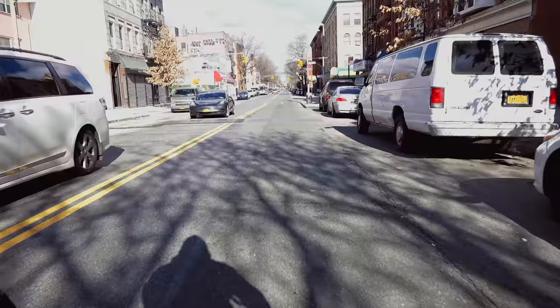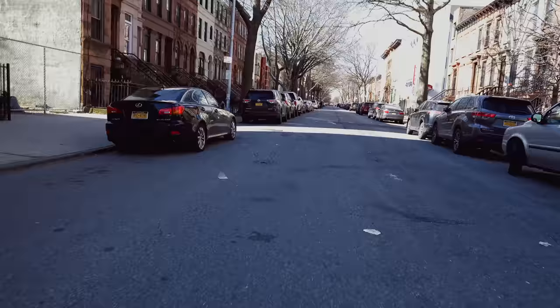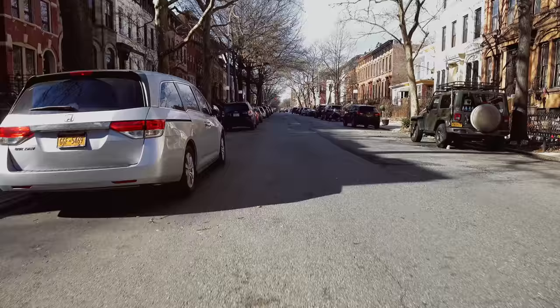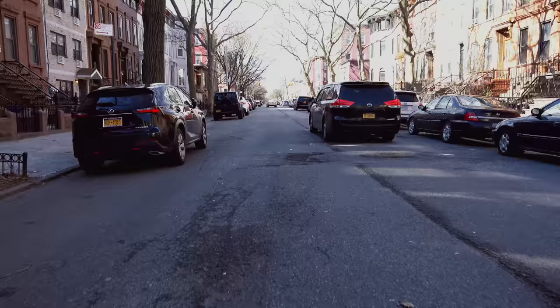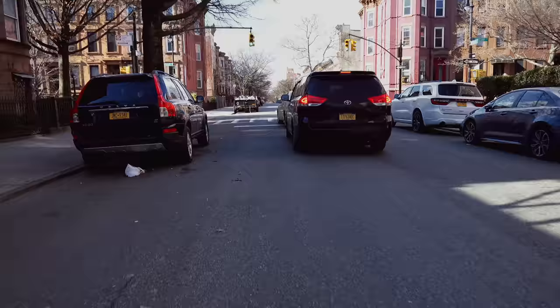This is a camera test of the RX0 II with the lav mic plugged in on a chesty with a gimbal. The camera settings are f4, shutter speed is 0.04 because I don't have NDs, shooting 24 frames a second, and the ISO is floating.